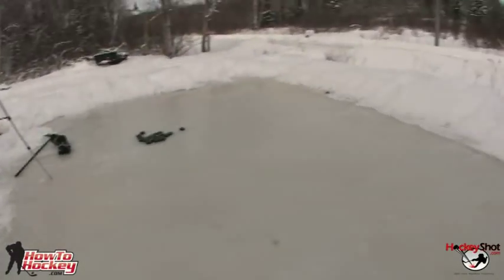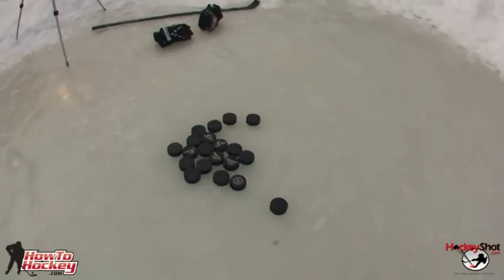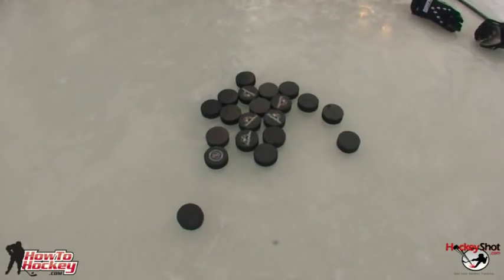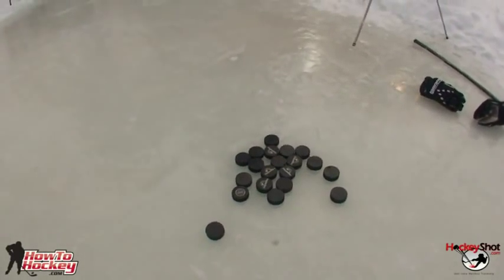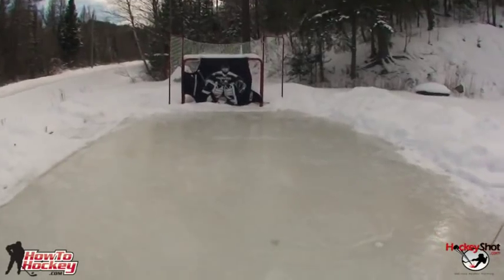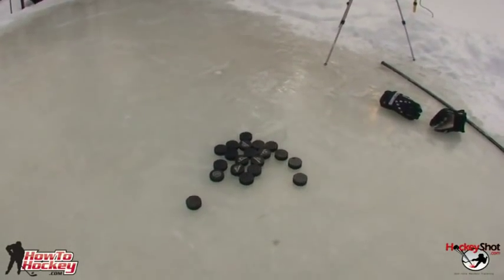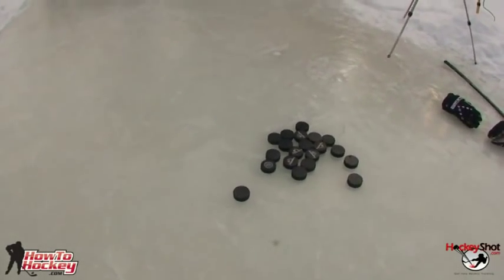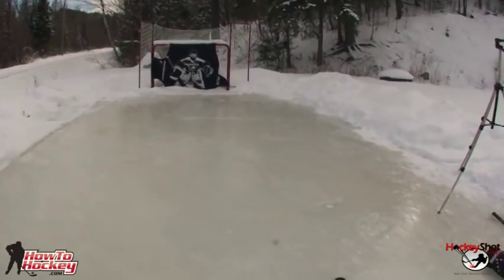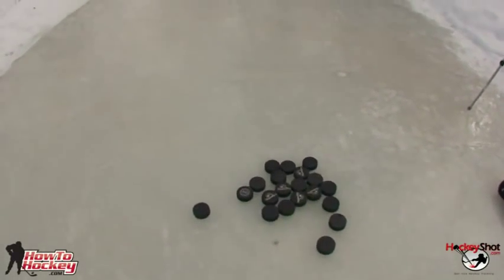A nice smooth surface, a net, and some targets are definitely recommended for your accuracy. And obviously a whole bunch of pucks — I recommend at least twenty, because if you only have about five pucks you spend more time retrieving and setting them up than actually shooting. You want to spend as much time shooting as you possibly can. I'd say fifty pucks — they're about a dollar at most stores, so get fifty pucks for fifty bucks.